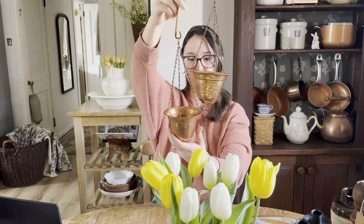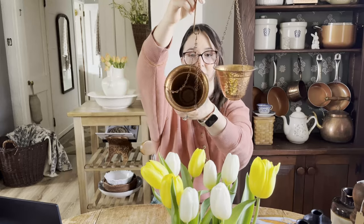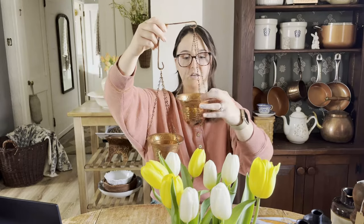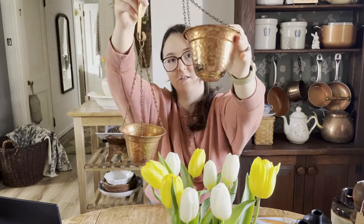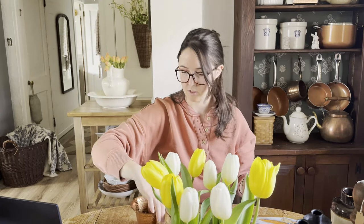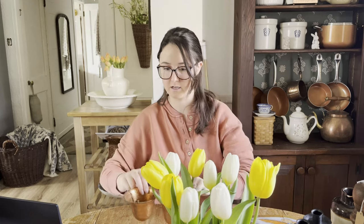The only thing I wanted to note about this is there is somewhere inside where it's been used as a planter, so there's some wear. And then on this one there's a little bit of discoloration on the back side of it — but again, probably just from being used as a planter. Copper ages. That's a pretty unique find. I love that.